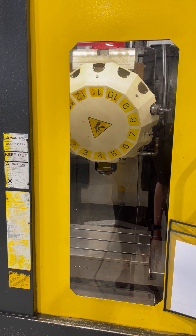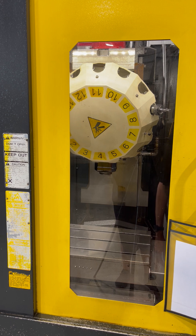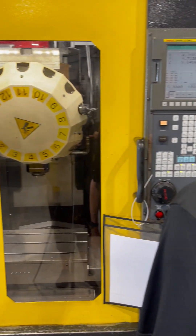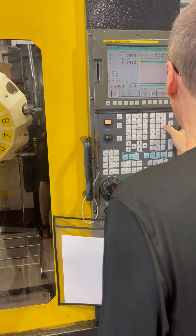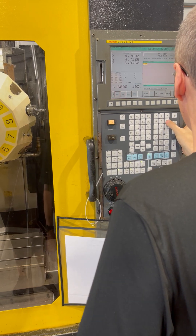1,000 RPM first. It is 3,000 RPM. It is 6,000 RPM.